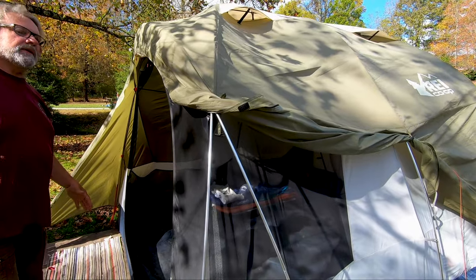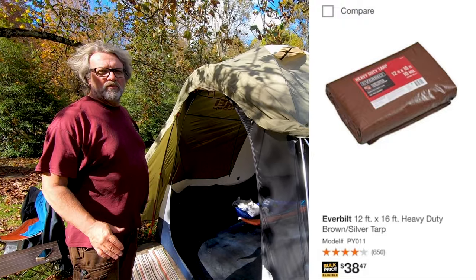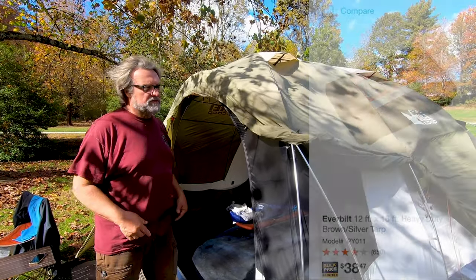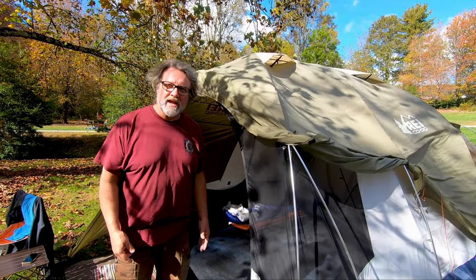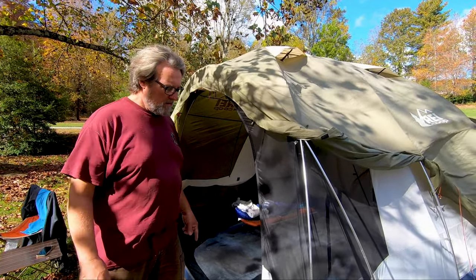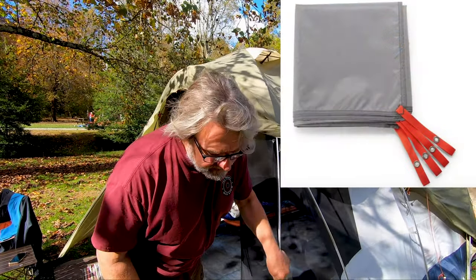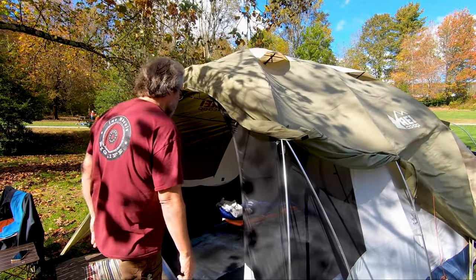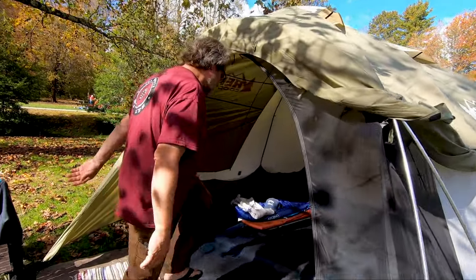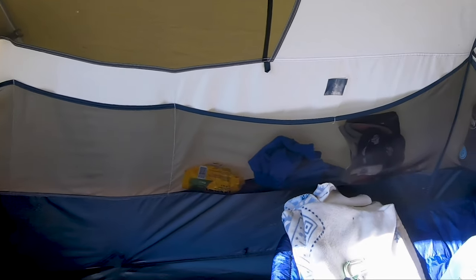There's also a tarp underneath this — just a heavy-duty Home Depot tarp. We wanted this because it was larger, so it gives us something to stand on and use our little carpet that I keep on top to wipe our feet off. They do make a tarp that fits specifically for this tent. Come on inside — one nice thing about this tent is that it has these large storage pockets all around the sides.